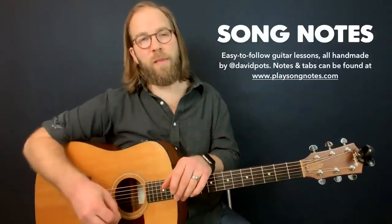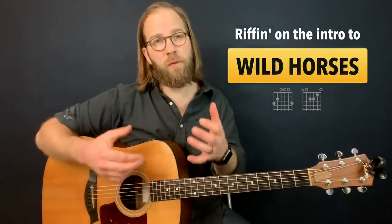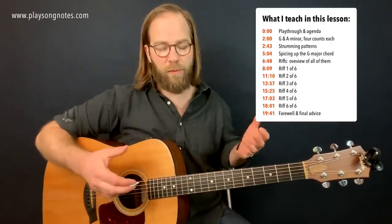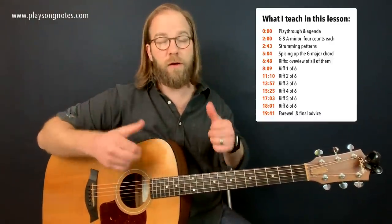Hey friends, what's going on? This is David Ponce with Song Notes, and a little entry in my practice log here where I'm working on Wild Horses by the Rolling Stones. Beautiful song. I'd heard this a thousand times growing up but never really heard it until the last couple weeks, listening to it and really hearing the layering of acoustic stuff going on.